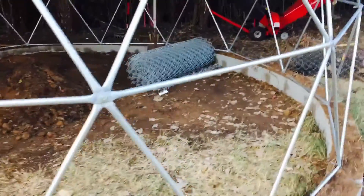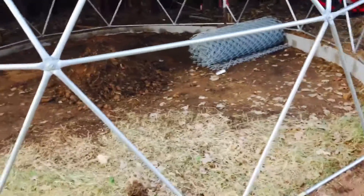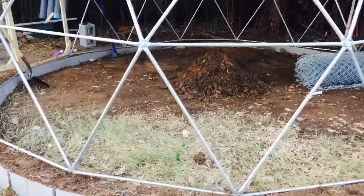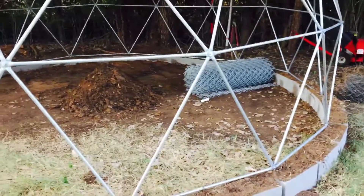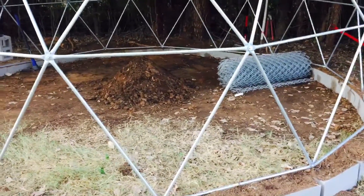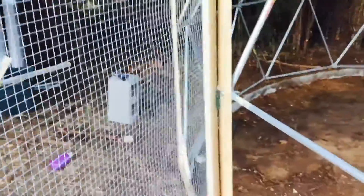We're going to be rolling some chain link fencing around the entire inside to cover the floor. Once the entire floor is covered with chain link, we're going to backfill it with about three to four inches of dirt. That way the rabbits can dig around but not really burrow out, as well as keep other animals from digging in. I also got the door finished since the last time.